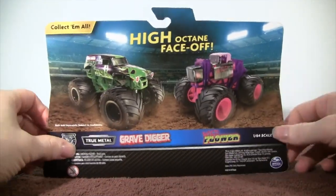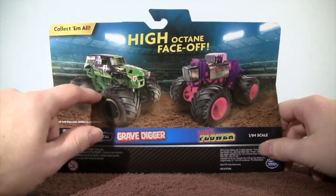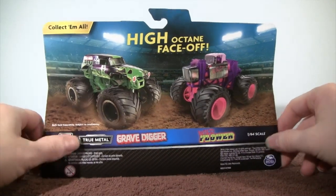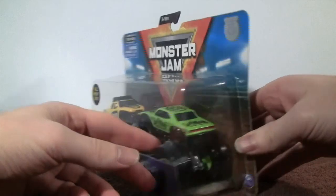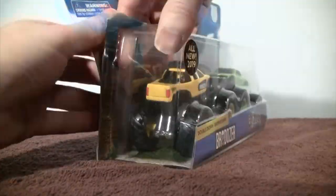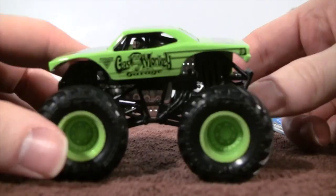On the back of the box, collect them all, 1:64 scale. There's the Grave Digger versus Wildflower that I just uploaded, and now let's unbox this one right now. Let's take a look at the Gas Monkey Garage monster jam truck first.